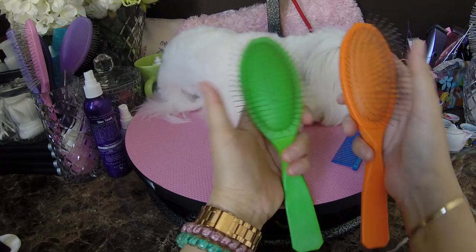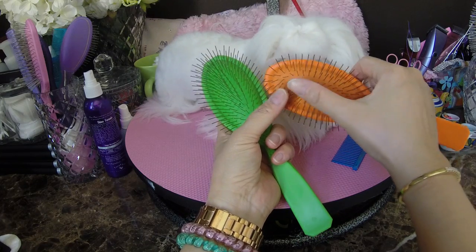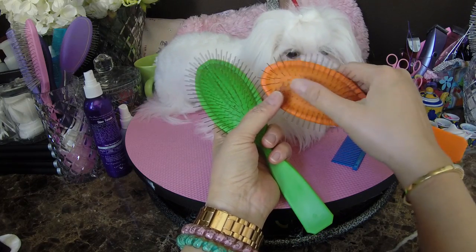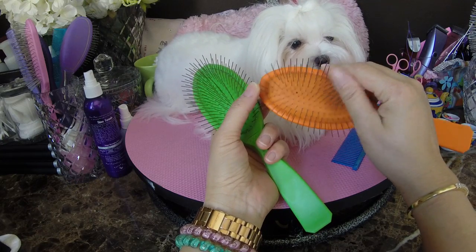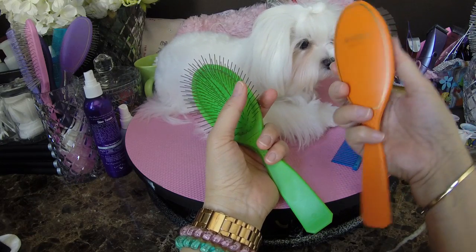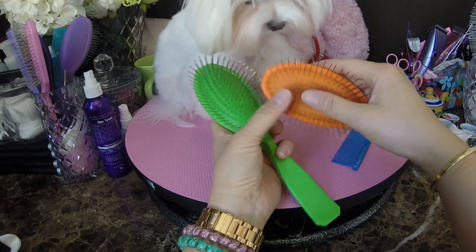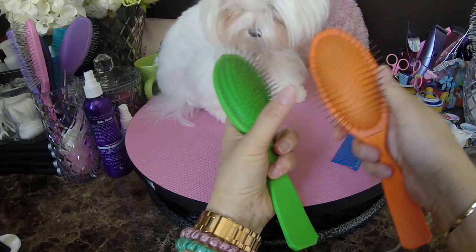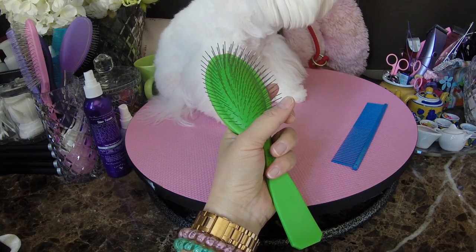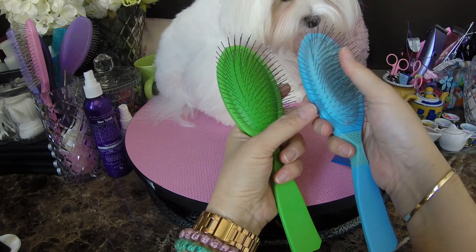My dogs probably could deal with this kind of brush because usually they don't have mattes because I brush them so much. But definitely for a sensitive dog, maybe a new dog or a rescue dog that isn't used to being brushed, this Orange Softie would work well. I'm still testing the green out, but it does give way with the slightest of tangles. For me, I kind of like the perfect happy medium, which is this — Baby Blue.